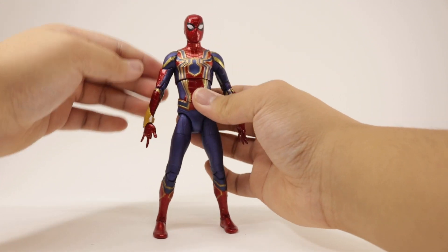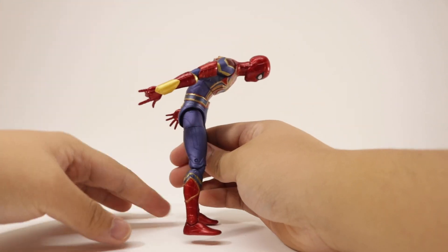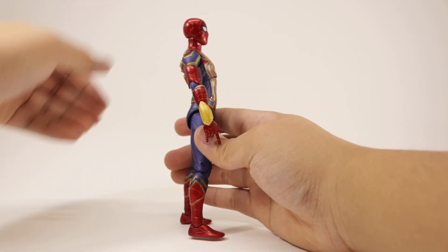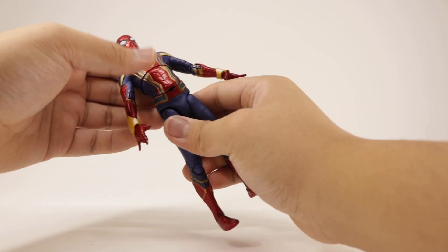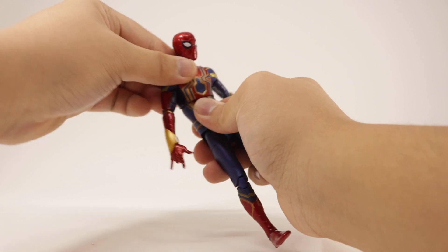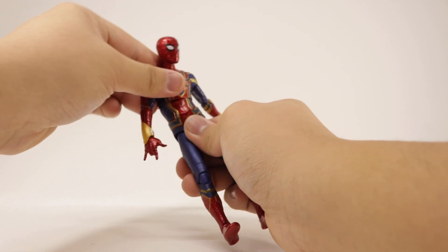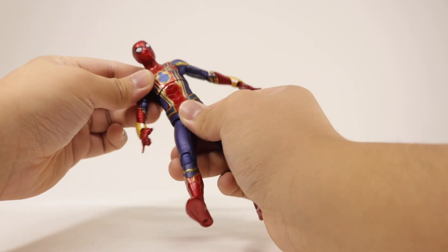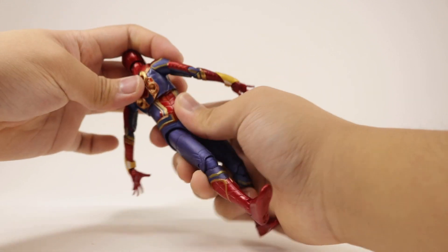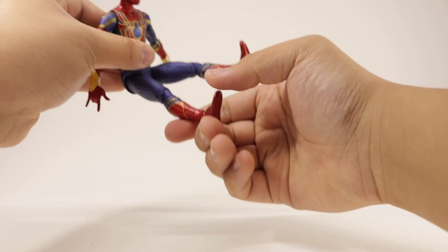I really love the torso — you can bend forward at the chest or upper ab, and also bend at the waist. Same thing going back on the upper chest and waist joint. It does leave a gap when bent, which is unfortunate, but it has rotation all the way around on both the chest and waist joints, so you can get some pretty good dynamic poses. Big step up overall.